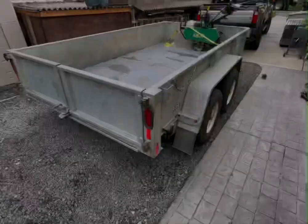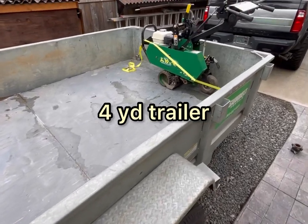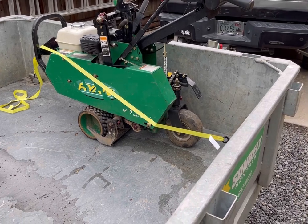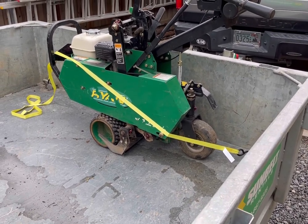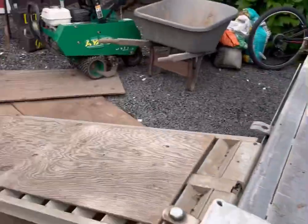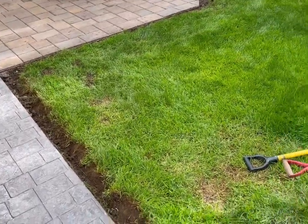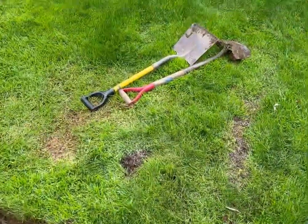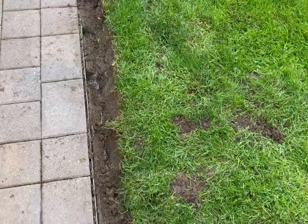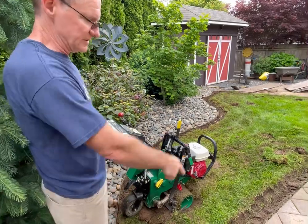We've rented the four-yard dump trailer and also the sod cutter. The trailer rental was about $165 a day; the sod cutter was about $113 a day - it's gas powered, 18-inch wide unit. To protect the sidewalk and the pavers, we decided to go around the perimeter and remove sod, clear out around the sprinklers, so we can run the sod cutter away from the pavers. I'm going to run the sod cutter now - we've already started it a little bit.